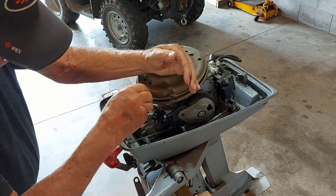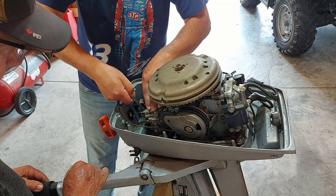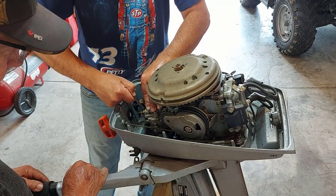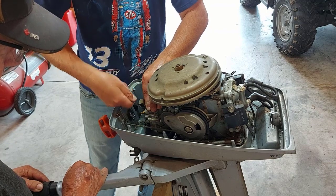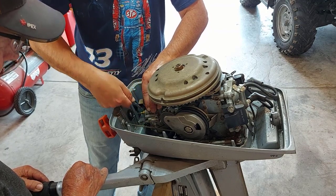Dad is loosening the nuts for the carburetor, and I'm loosening off a bracket that holds something to do with the choke. I don't know what it's called, but that's what I'm undoing.